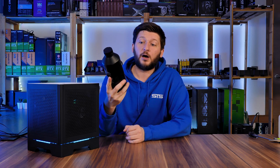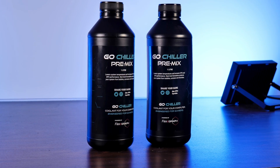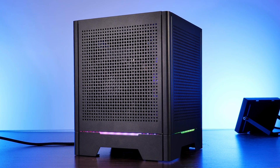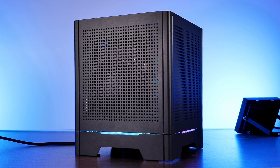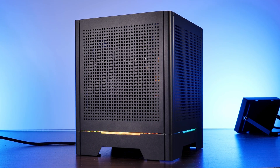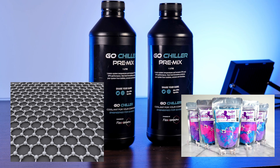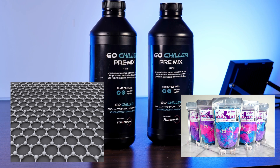Recently, GoChilla has reached out to us regarding their GoChilla pre-mix water cooling solution. And due to the fact that we just built the aqua cube, I thought this is the perfect opportunity to see if this graphene and unicorn dust powered cooling liquid will really improve the temps in here.